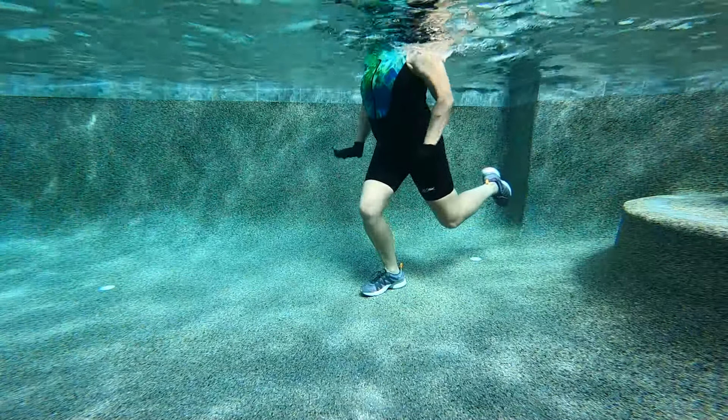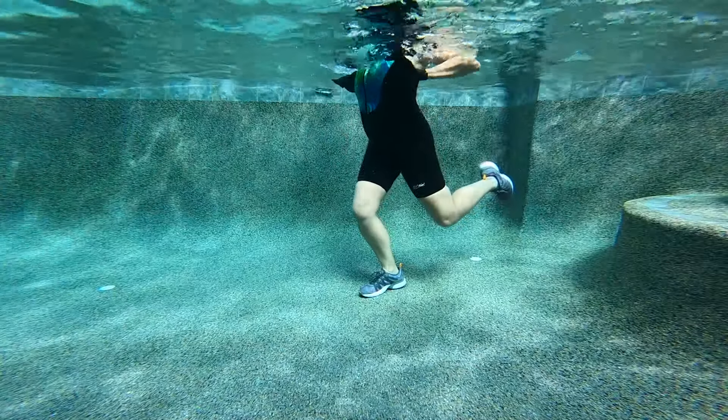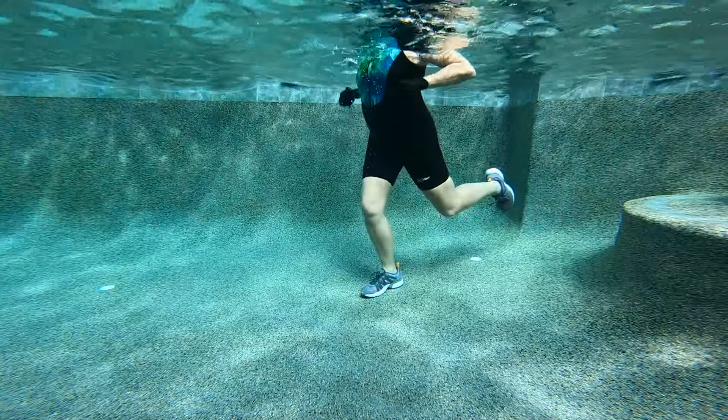Thumbs to your armpits, palms down to the floor.